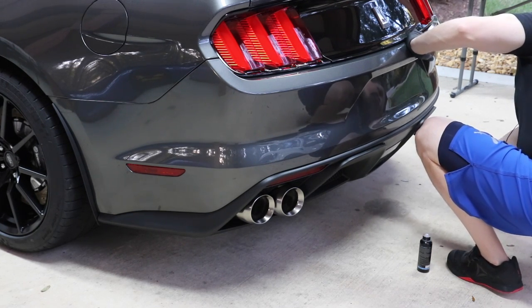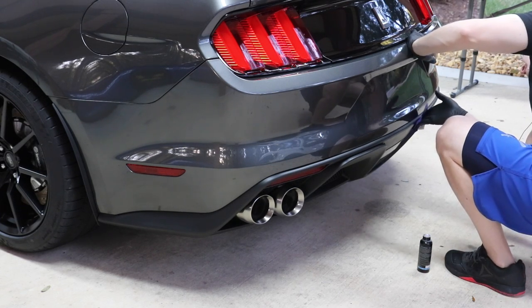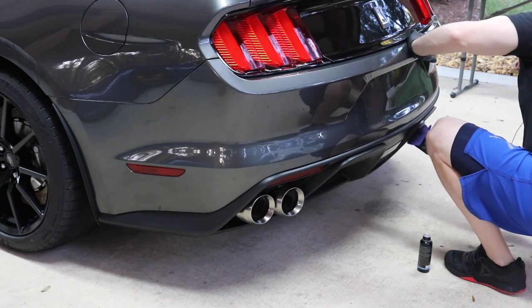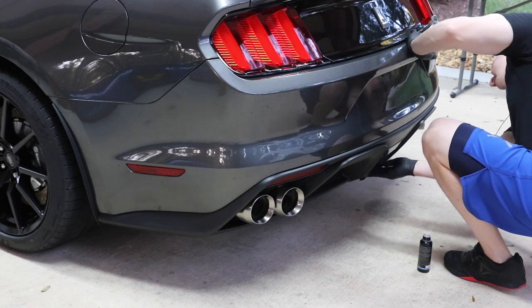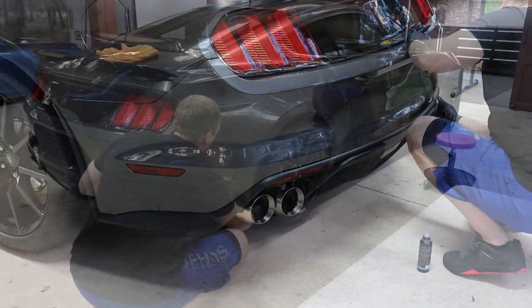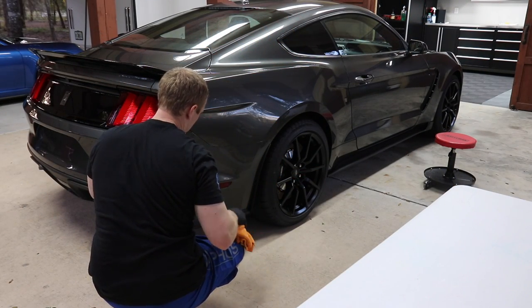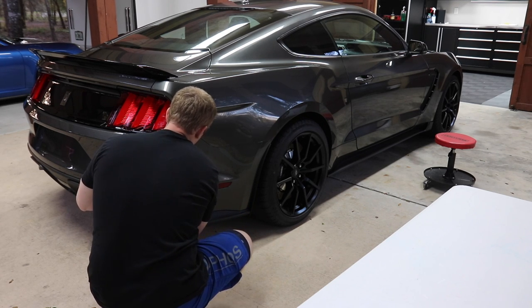I still haven't wiped the Reflex off — giving it 20 minutes or so to set up. So if you're looking at the paint thinking it's a little hazy, that's because it is. This is a CarPro BOA towel — B-O-A towel.